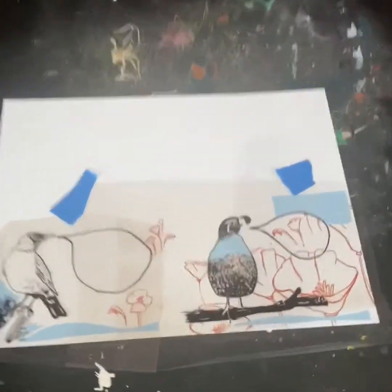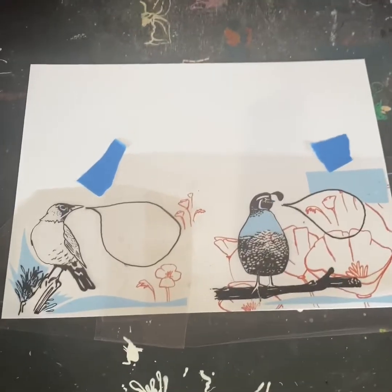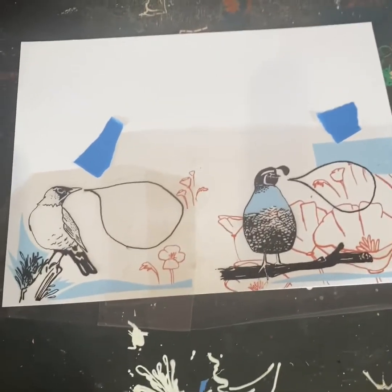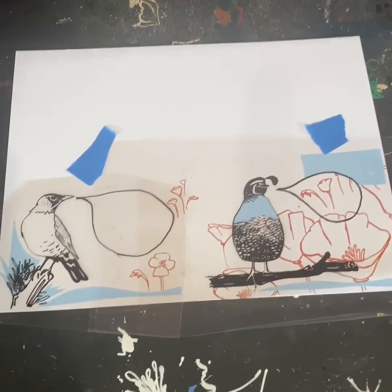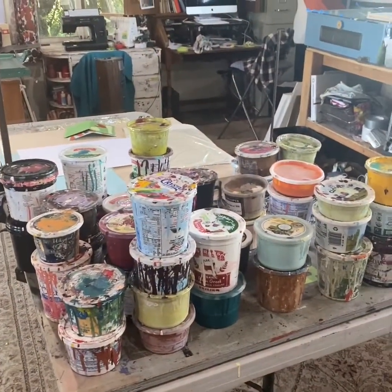This is the last layer — layer three — on these two cards that I'm printing. This is the stencil layer, and now I'm going to line it up with the screen and mark it so it lands in the right place. Yay! It looks like that's lined up good, and now I have to decide what color to choose. Ooh, so many to choose from.